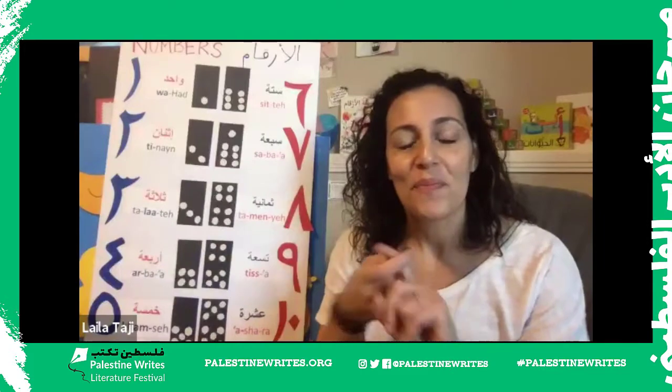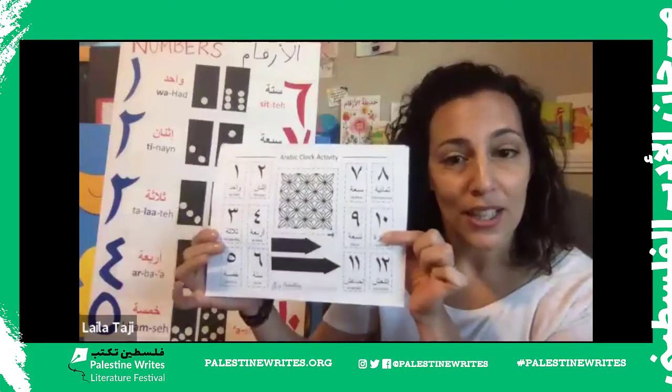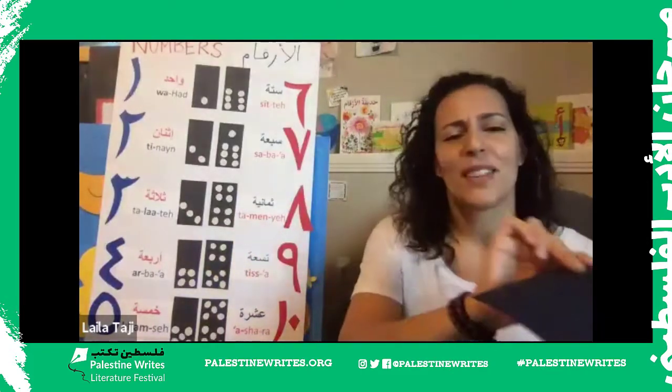Ahlan ashabi, ahlan ashabi, ahlan ashabi, I'm glad you came today. Welcome everyone to Arabish Way Storytime. Ismi Layla — my name is Layla — and I'm so excited to be here with you guys today. For this session, we're doing a clock — an Arabic clock — to learn our numbers. The worksheet is in the chat so you can print it out. You will need a paper plate or a circle, and I like to use cardstock for the arrows. To make the arrows turn, you'll need a brad — one of those fasteners that opens up. Kids, you're welcome to start coloring in those numbers while I do a quick intro.